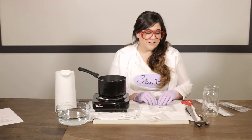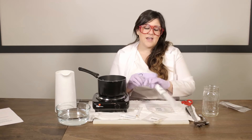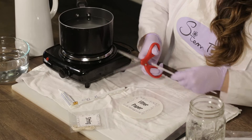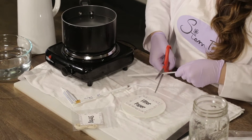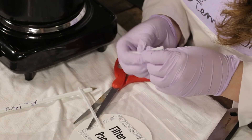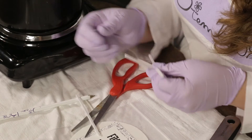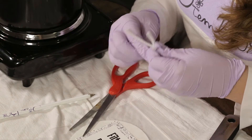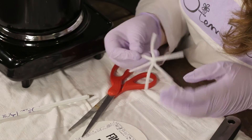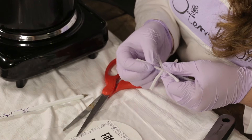Now we need to make our snowflakes — we're going to make two. We're going to make pipe cleaner snowflakes and filter paper snowflakes. To make your pipe cleaner snowflake, cut your pipe cleaner into three parts. Then crisscross these and fold them over each other like so. Most snowflakes are six-sided, so we're just going to do six-sided pipe cleaner snowflakes. We'll even them out — there we go.